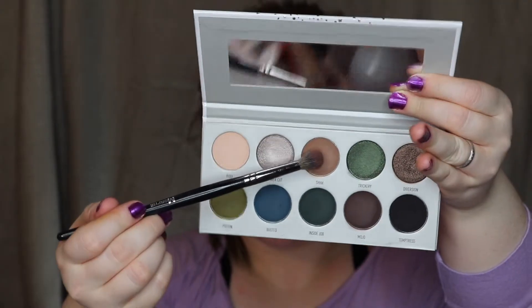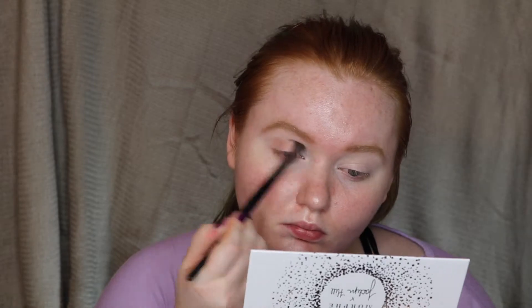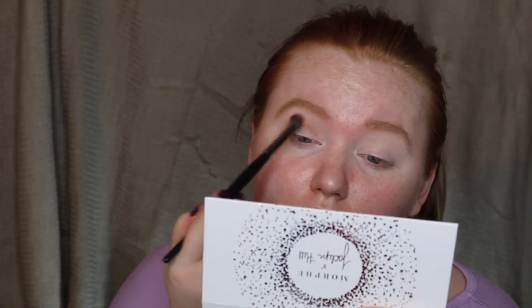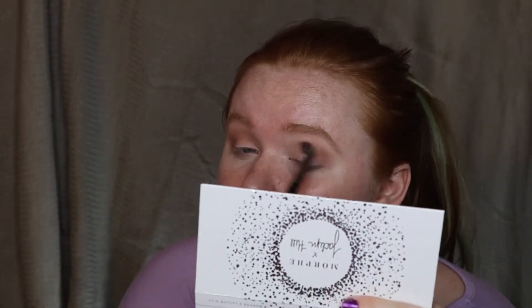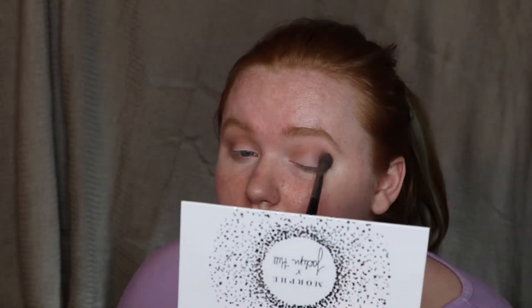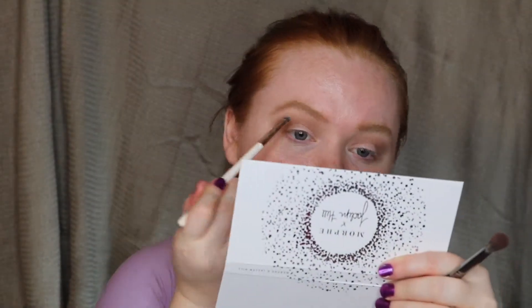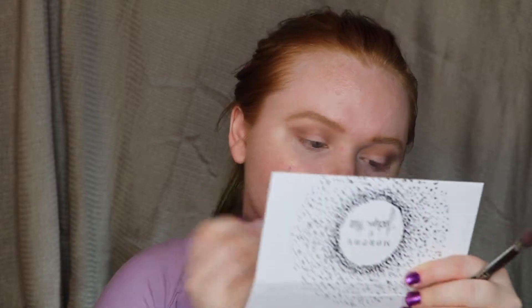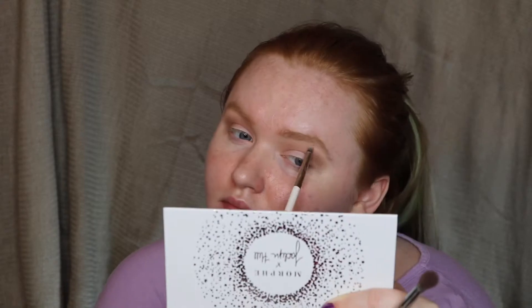First I concealed my eyelids with my Smashbox concealer in the shade Fair. Then I took the cool tone light brown shade called Shhh and put that in my crease. To highlight my brow bones and inner corners I used the matte cream shade called Poof. I added some more of my transition shade just to deepen up that crease.